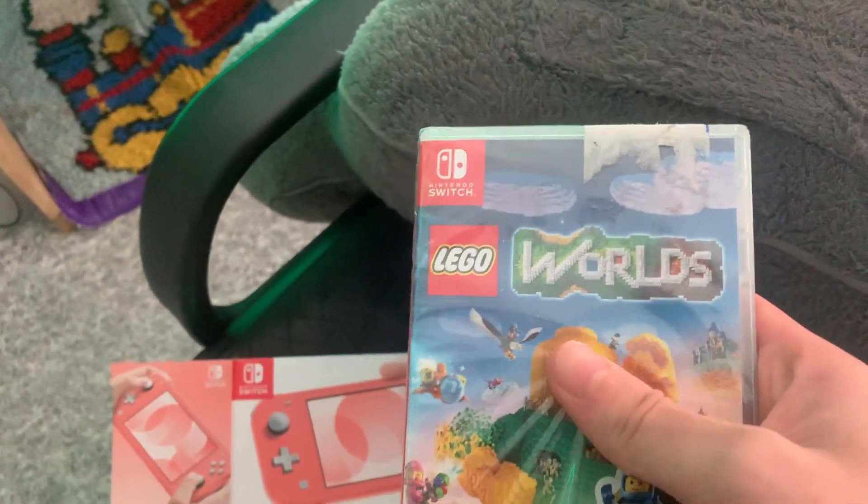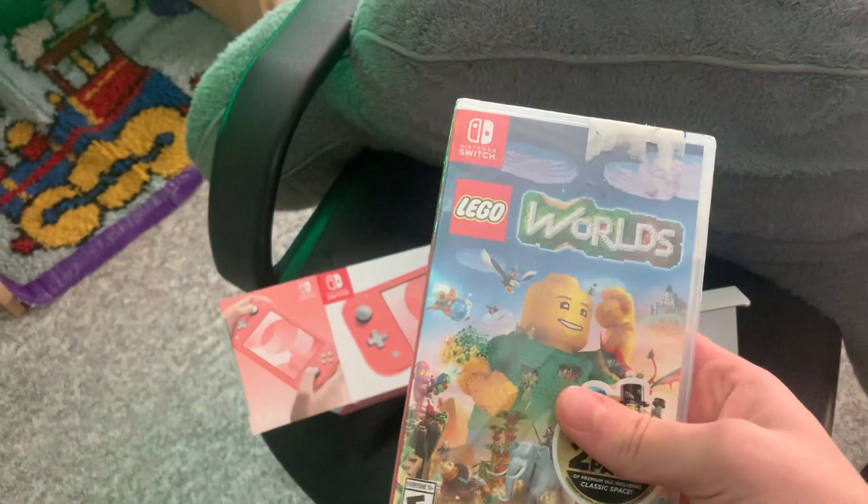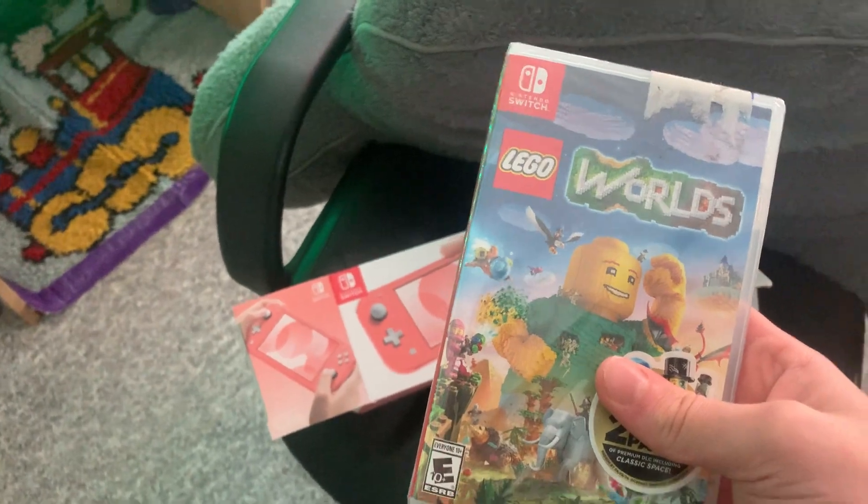I wrapped it up, and I also took one of my Nintendo Switch video games — it's not even opened yet, still wrapped — to make it a little more believable, getting a game as well. I'm gonna wrap this up and put it inside the gift bag too. So let's go.